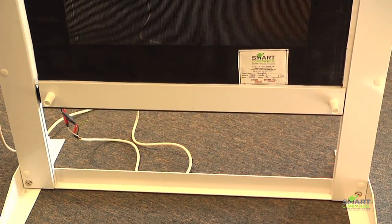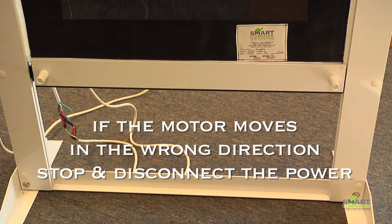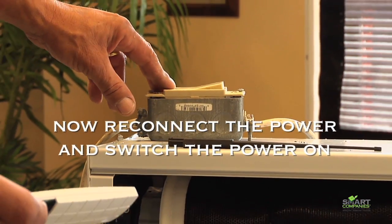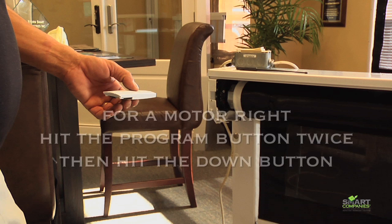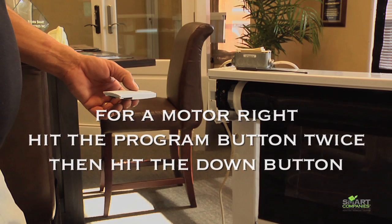If the motor is moving in the wrong direction, stop, turn the switch off, and disconnect the power. Reconnect the power and turn the switch back on. If you have a motor left, hit the program button twice and hit the up button to change direction. If it's a motor right, hit the program button twice and push the down button to change direction.